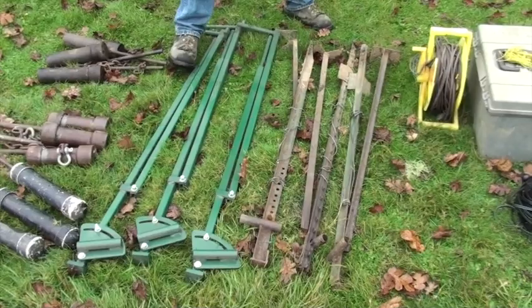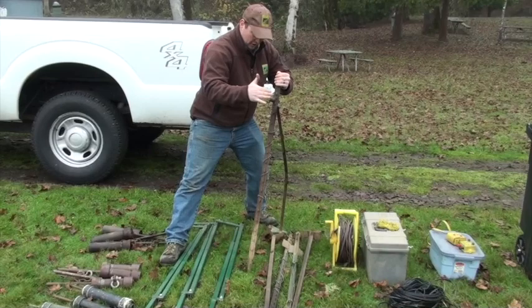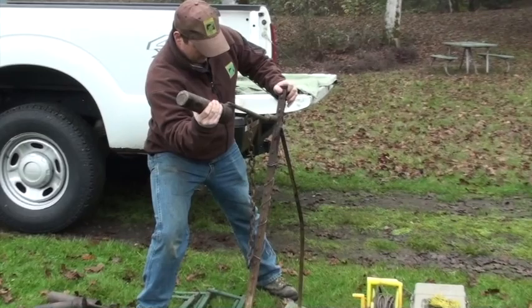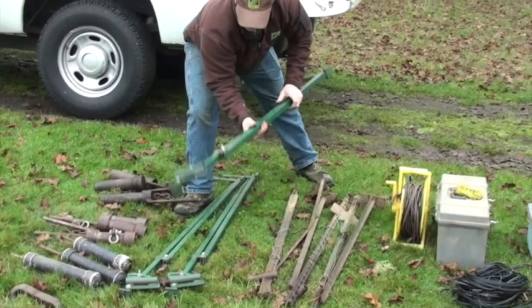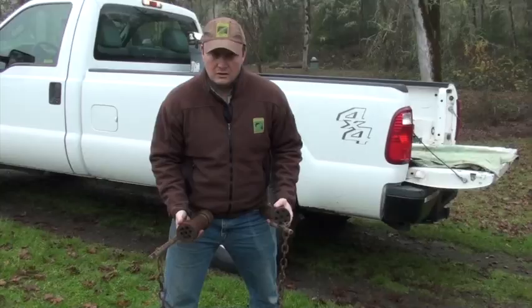Here we've got some examples of our rocket posts. This is what we were using and it's a very simple design — a T-post gets pounded into the ground. Your rocket slides in here, and you've got this back so that when the rocket goes against it, it's got something to pry against. We also have this new design we're trying out for the first time today — a little beefier, same design, just hopefully a little stouter and it'll last a little longer.